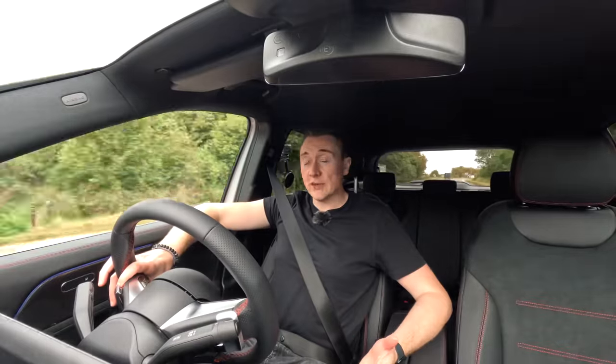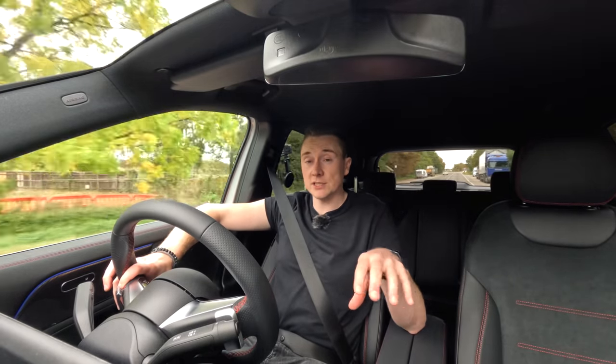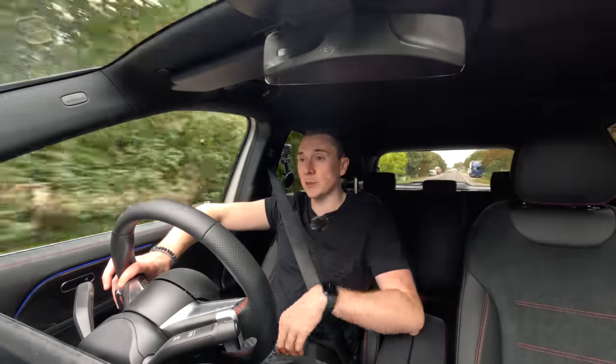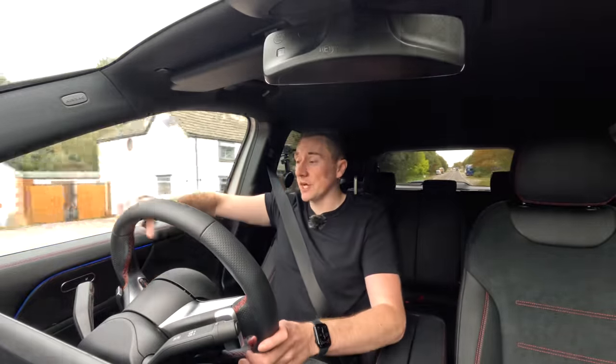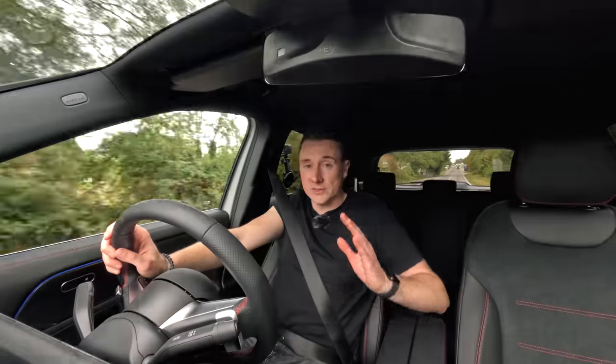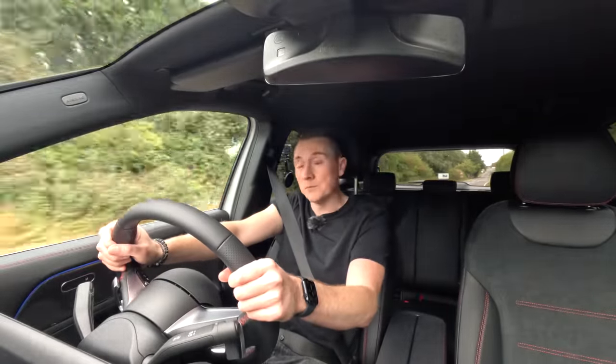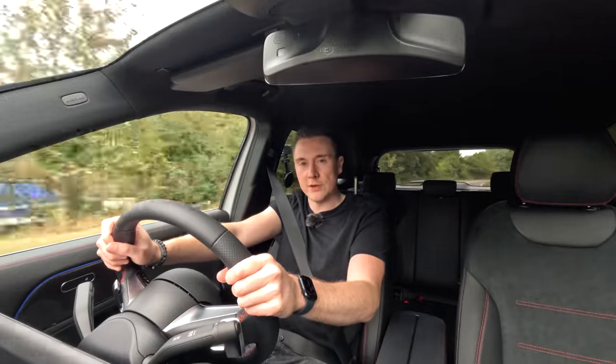A huge shout out to Sandown Mercedes-Benz for letting me film the static shots in the showroom, and to Mercedes-Benz UK for allowing me to drive the car at their test drive event. Thank you so much for watching — hit that subscribe button and the like button, and we'll see you all very soon.